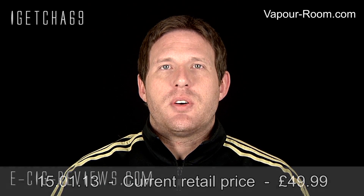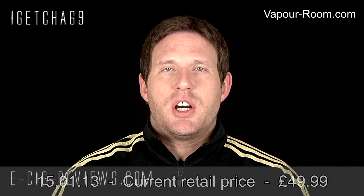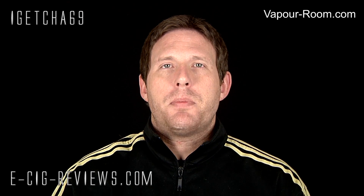Hello there, my name's Scott. Today I'm going to be doing a review on the Innokin Itaste MVP, which I received from www.vapor-room.com. Before I start, I must point out I did receive it free of charge for the purpose of conducting a review. My opinion of the product is my own, as always.